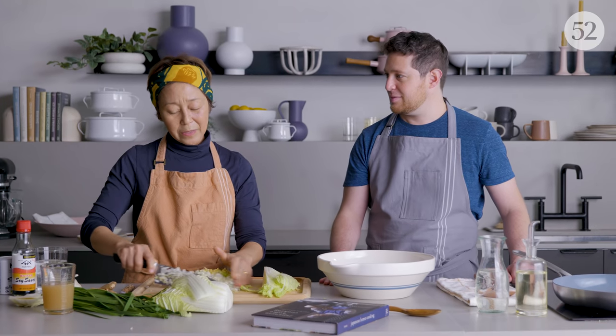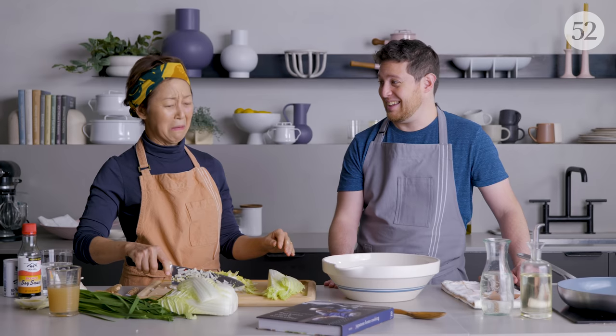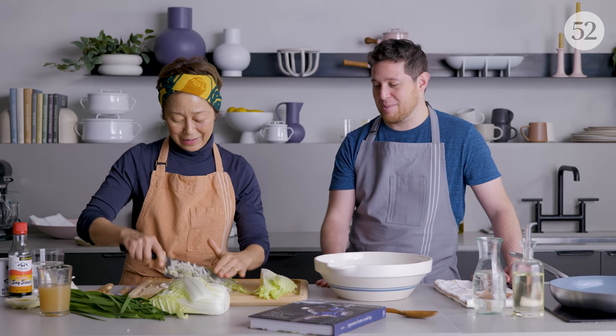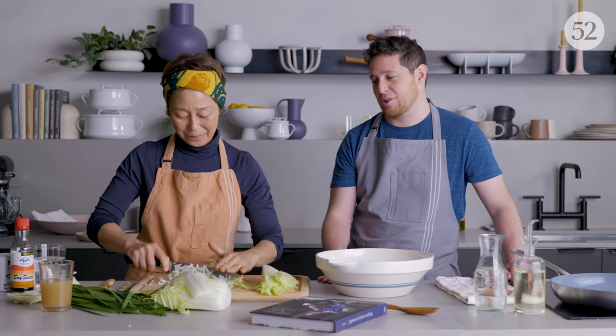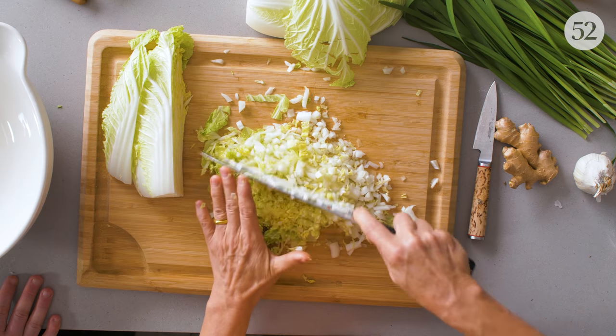I don't like a dumpling that has too much garlic or is super spicy. Sometimes my students come to my dumpling class and I see them putting tons of garlic in it. I remember that lesson as a young cook — if two cloves is good, then five cloves must be better. But it's not always true. You're looking for balance more than aggressiveness.